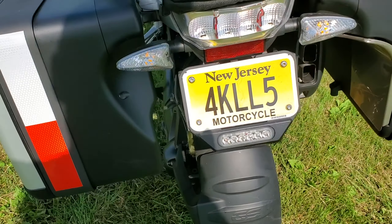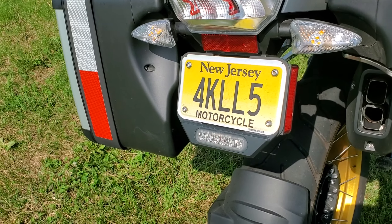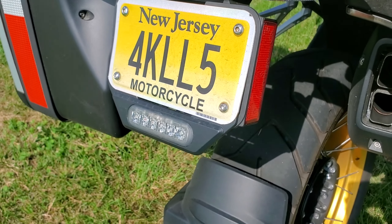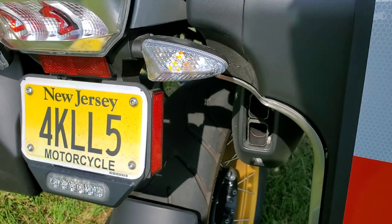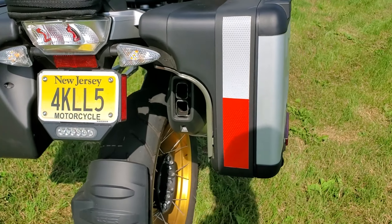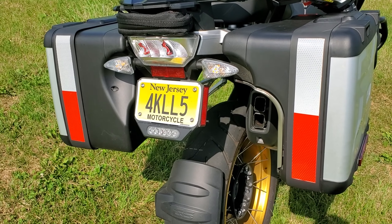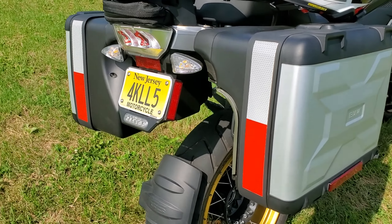At the back I put on the Denali brake light license plate frame. When you hit the brakes it flashes quickly and then goes solid red so you can be seen. I also added reflective tape — the kind you see on tractor trailers — which really lights up the back of the bike nicely.